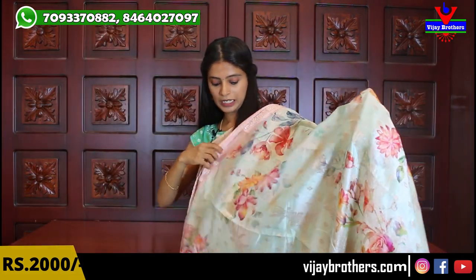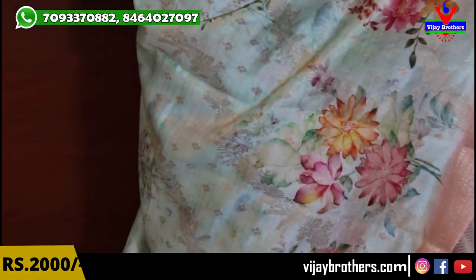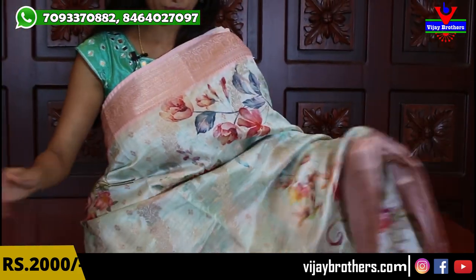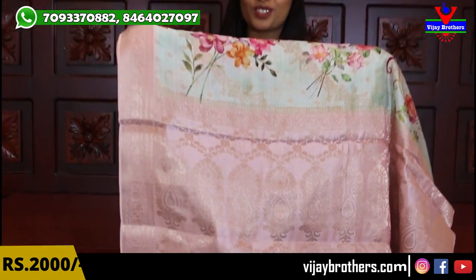Next is a two-color combination sari — wow, so beautiful — lightest shade of sea green with lightest shade of pink. Very beautiful color combination. The borders are done in baby pink with complete golden weaving. The body is the lightest shade of sea green throughout with florals and weaving style borders. The pallu comes in contrast pink — complete weaving style with tassels attached. The blouse is contrast pink color. Same price ₹2000.